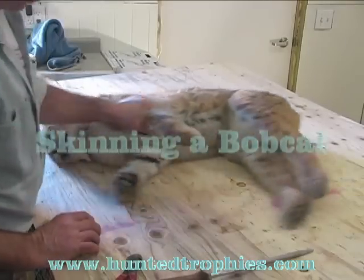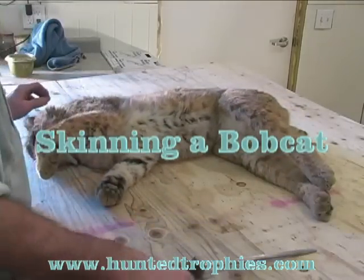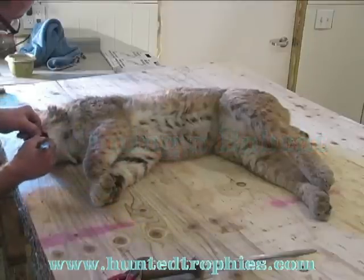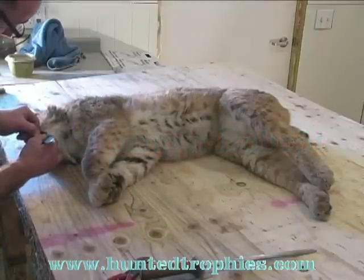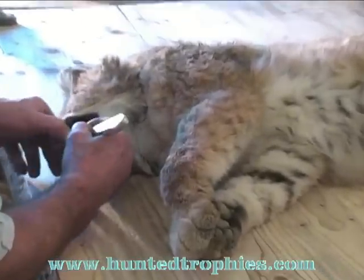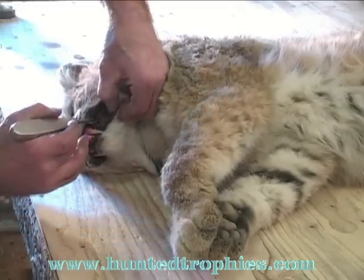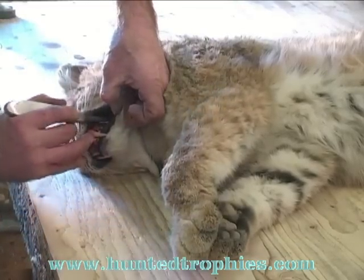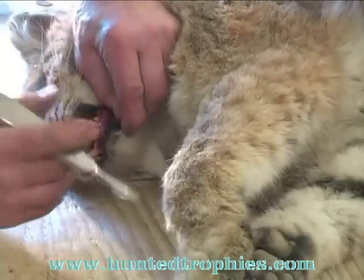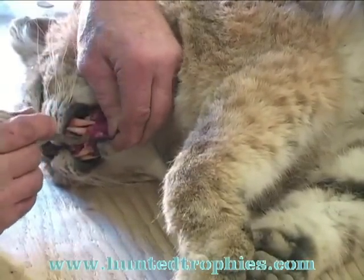I'm going to show you the techniques I use for skinning a bobcat for a life-size mount. The first step I do is open the mouth up. Be very careful separating the lips and the nose from the jawbone, because later on when we're skinning down over the head it makes it a lot easier to get this off nice and clean.